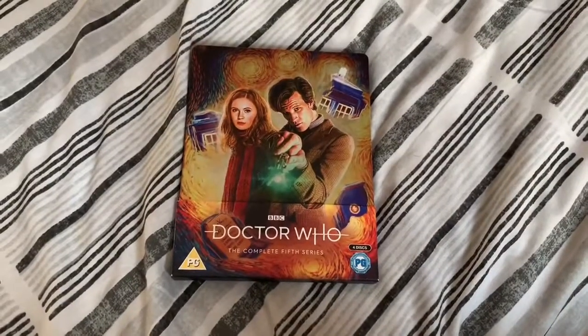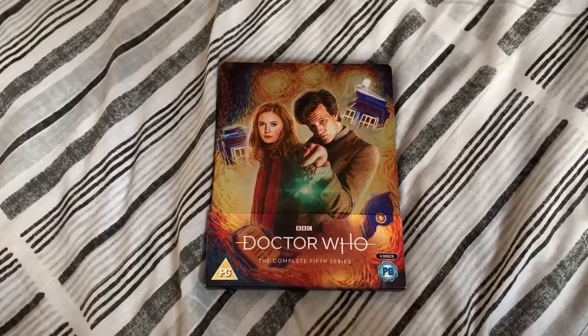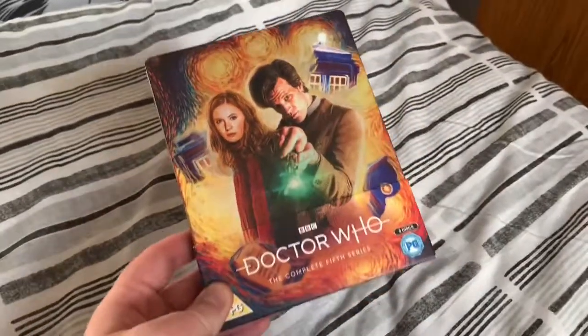Hey guys and welcome to the Norfolk Nerd. Today's video is another review of sorts because this absolute beauty arrived in the post this morning.